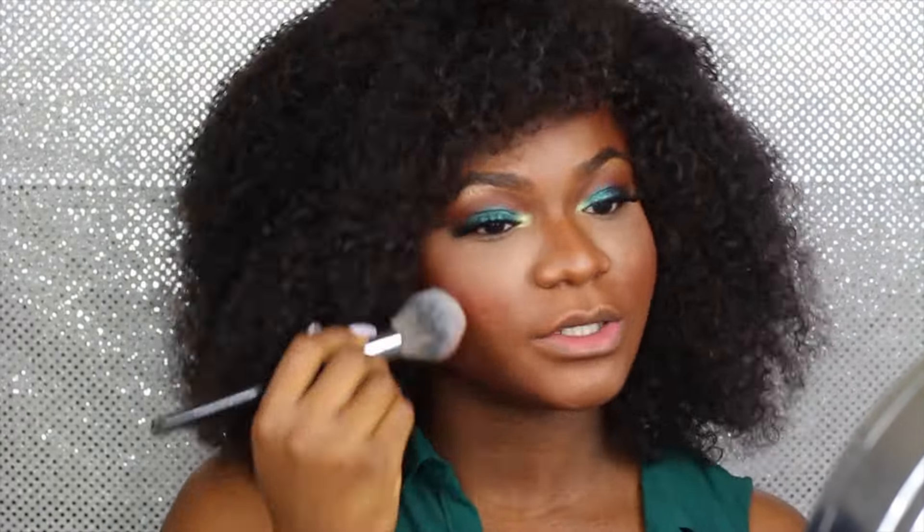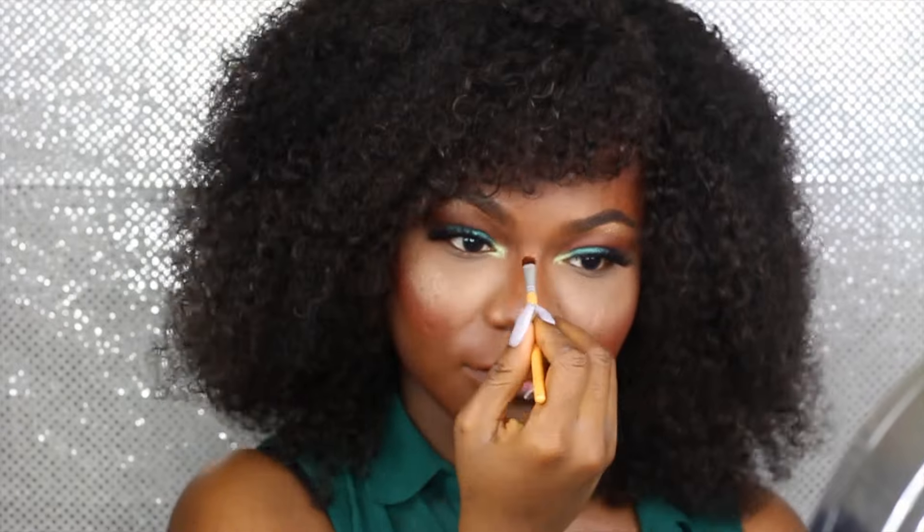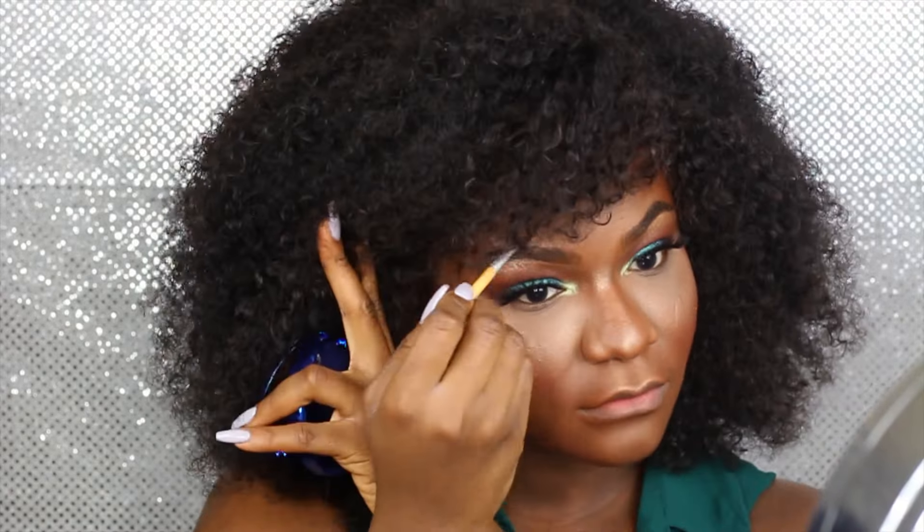I didn't include my foundation routine in this video, but I just uploaded a foundation routine so you guys can check that out if you want to see how I do it — that video is more detailed for every step in the process. Right now I'm just applying my highlighter and then I'm going to spray my face.